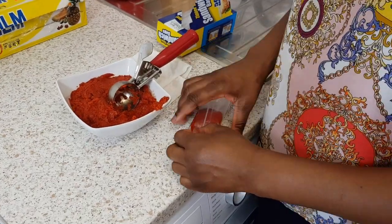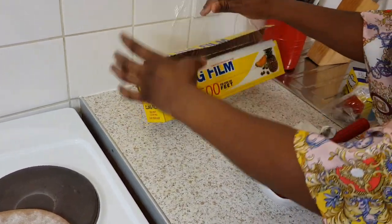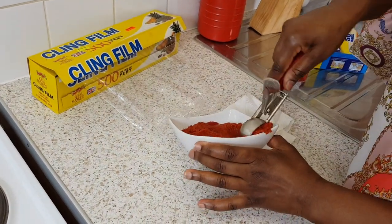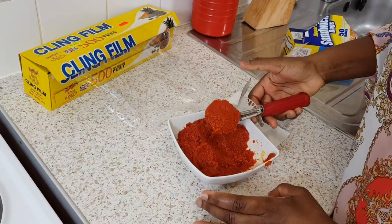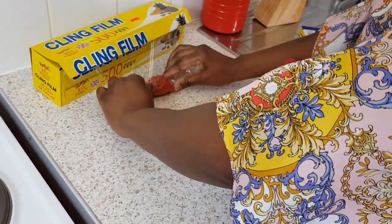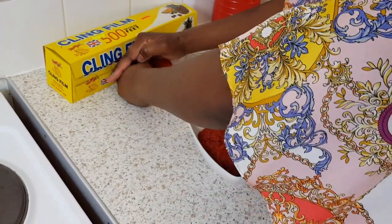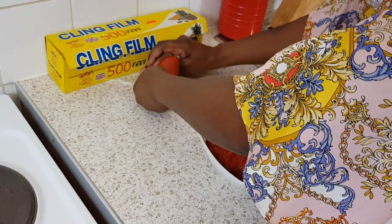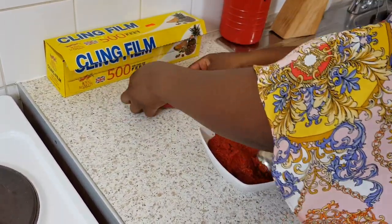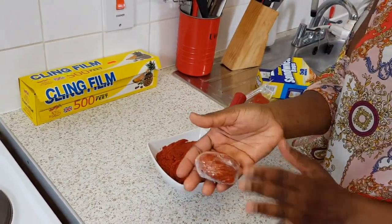If you don't have freezer bags, alternatively you can use cling film. Scoop it up, and you cling film it nicely to make sure it's airtight so you don't get any freezer burns and the flavors are not absorbed into your freezer. Then you freeze it and take it out as and when you need it.